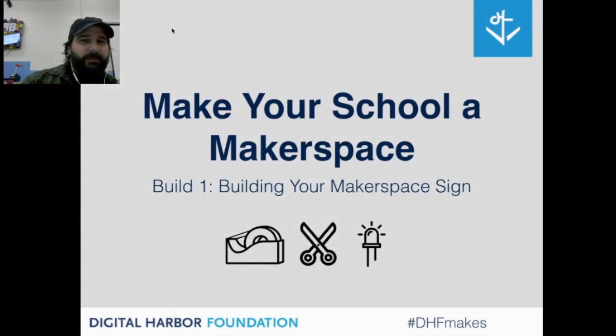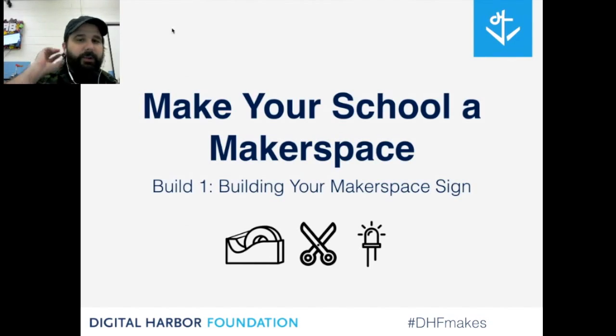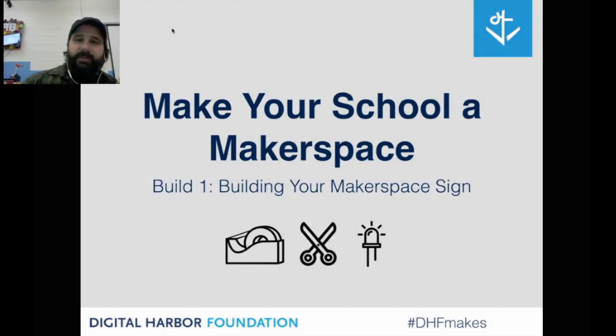Welcome to the Make Your School of Makerspace series. This is the first build of the series — building your Makerspace sign. This is the launch of our 10-project series, with a new project each month. We're very excited to start and jump in tonight with this introductory project.